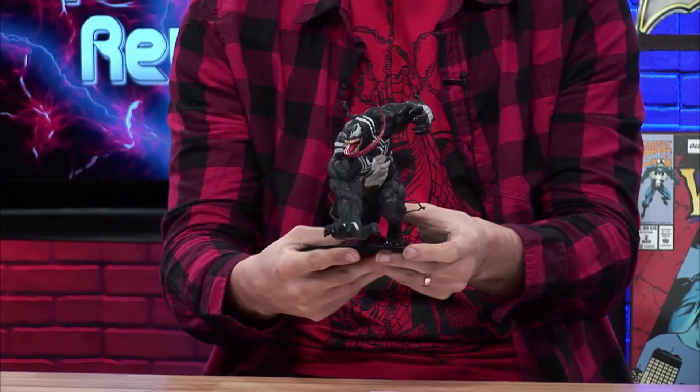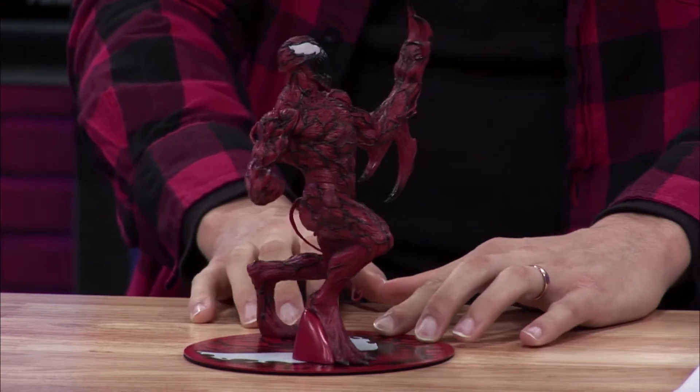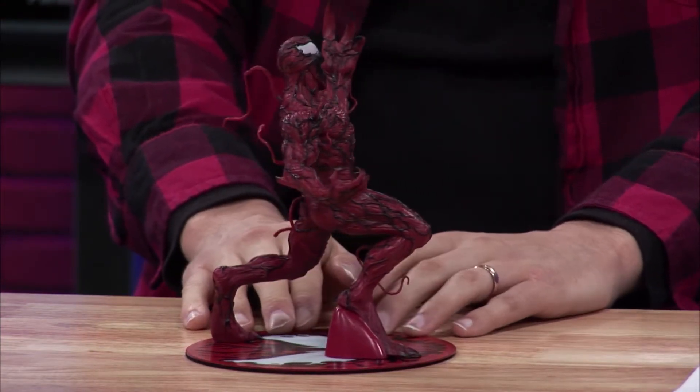Hey, what's going on everybody? Welcome to yet another episode of Superpower Review. Today we have a very exciting show because we're going to be doing a review on this beautiful Marvel statue by Kotobukiya. As you can see, it is Venom. On a previous episode, we did an episode on my buddy Carnage here, so let's get into Venom, shall we?